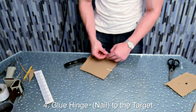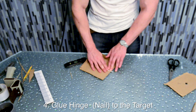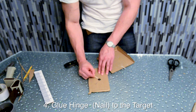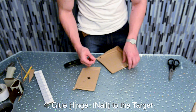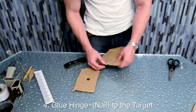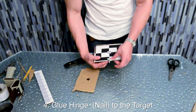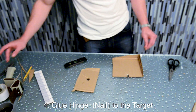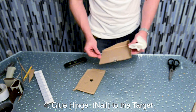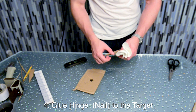Once the nail is aligned, just tape it into position to make it easier for yourself. We glued it down using an epoxy — any other adhesive that will hold that nail in place will be fine. Before it sets, just remember to make any final adjustments and then let it cure.